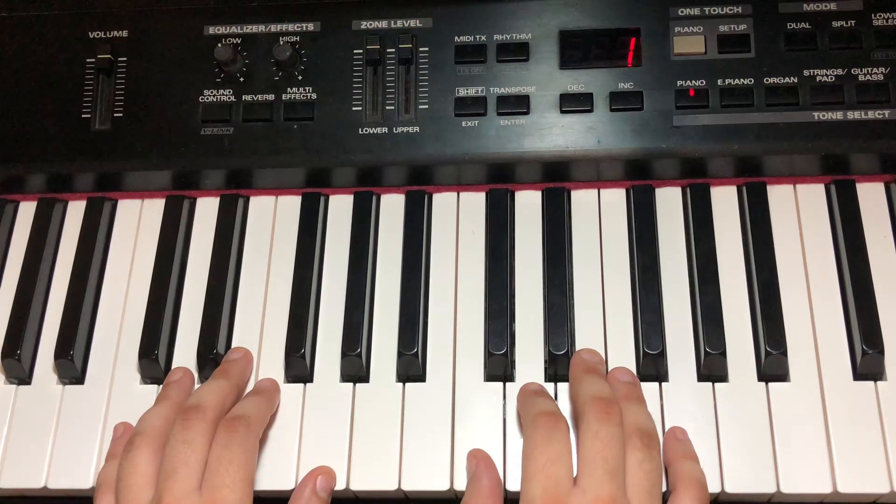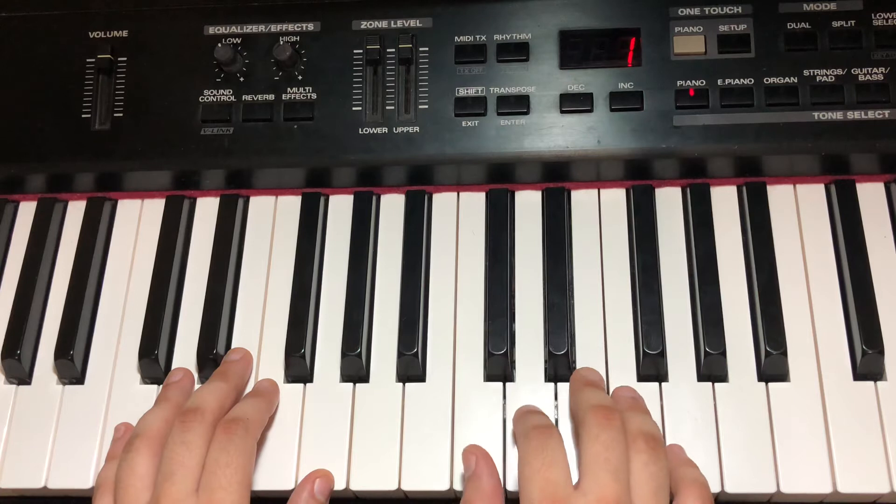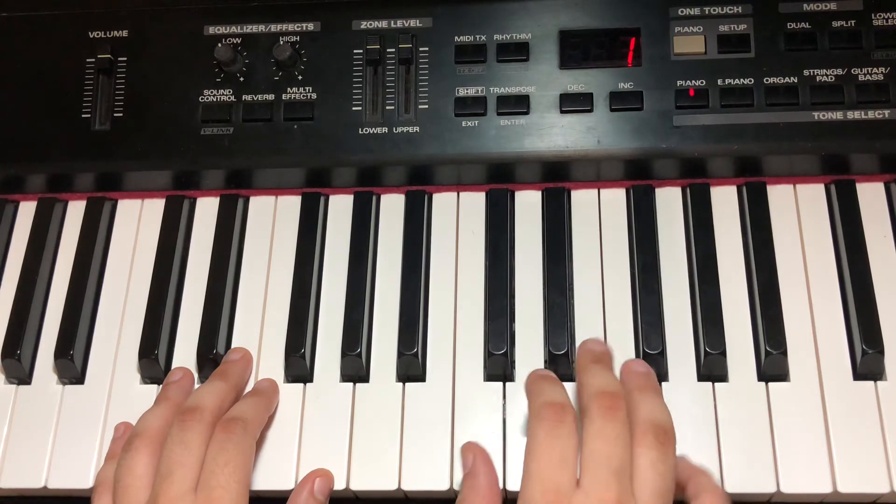Let me go to our right hand: C, C, D, D, E, F, G. Rest.